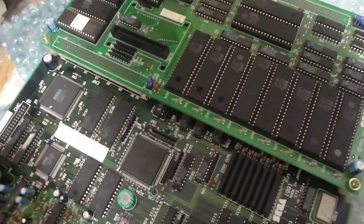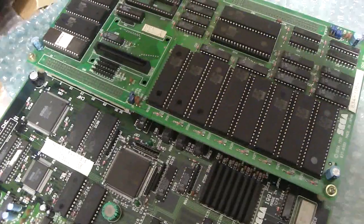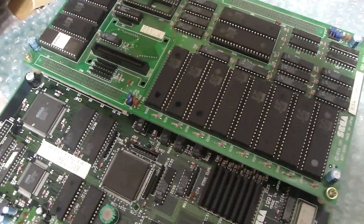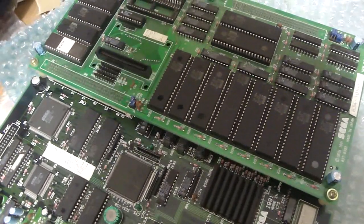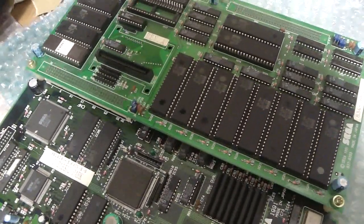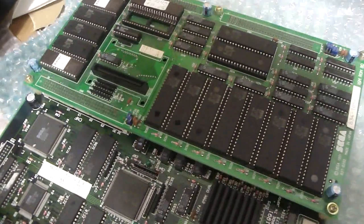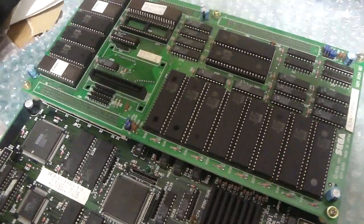Normally when you find these PCBs, if you're looking on the auctions or you're able to find one for sale, they usually go for a pretty high price. Around $400 is what I saw on eBay. But if you can find one for a cheap price, these are some things that you can do to get this thing to work off your home super gun or any arcade cabinet that's JAMA compatible.